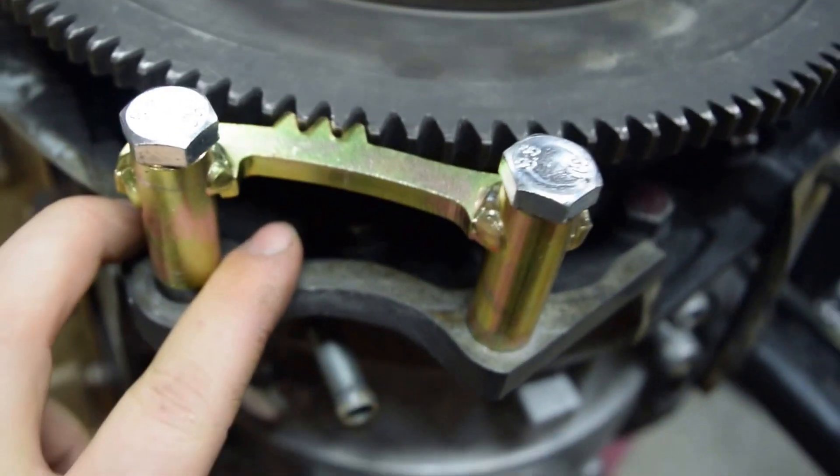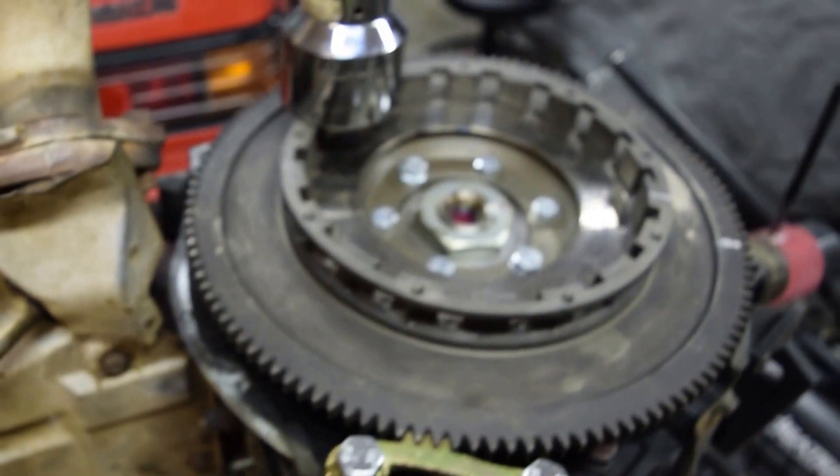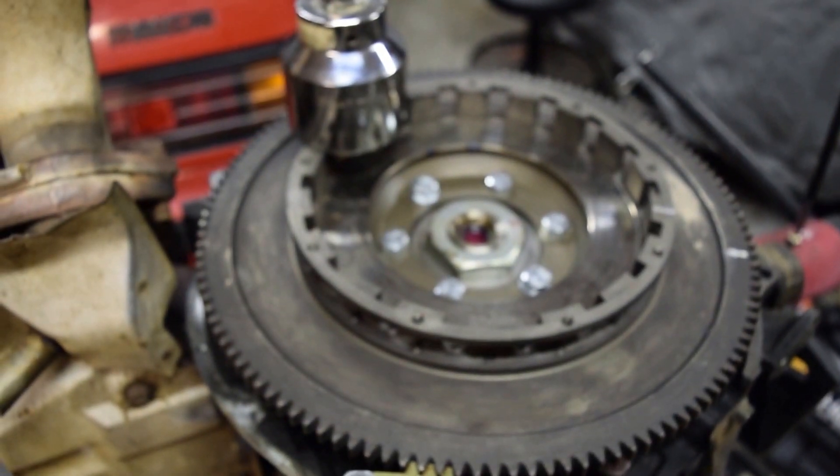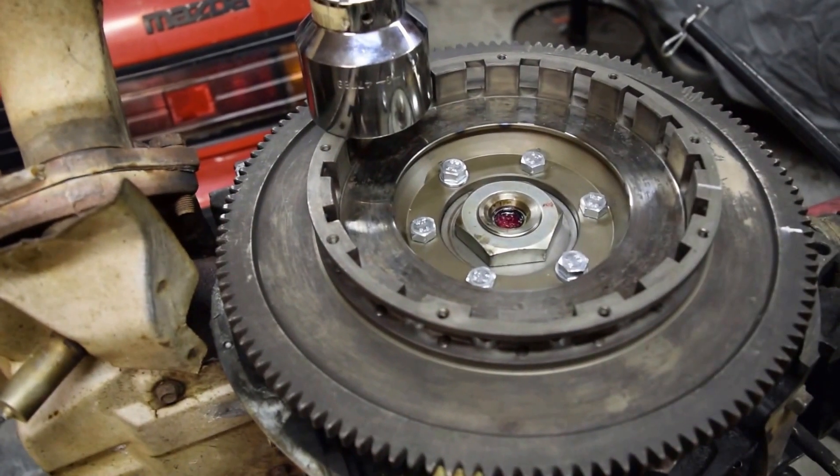So it's pretty much as good as you can ask for, I think. Pretty awesome little tool. Makes it so you can torque it down and not have to worry about it spinning on you. Obviously, if you do it with an impact or something, you don't have to worry about that.